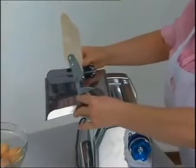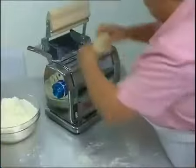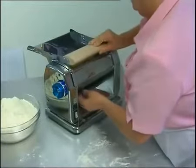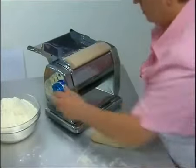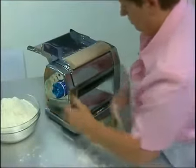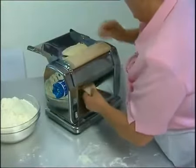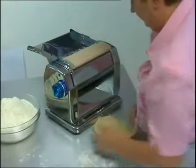Before you pass the dough through the machine, insert the special hopper which provides an additional safety device by preventing any accidental or unnecessary movements. The machine cannot operate unless the safety hopper is correctly assembled or properly shut, in compliance with the highest quality and safety standards.